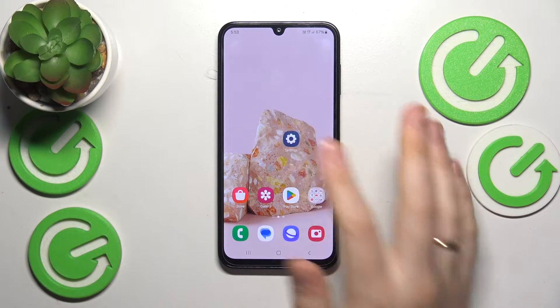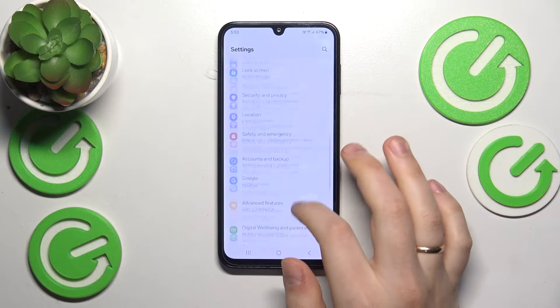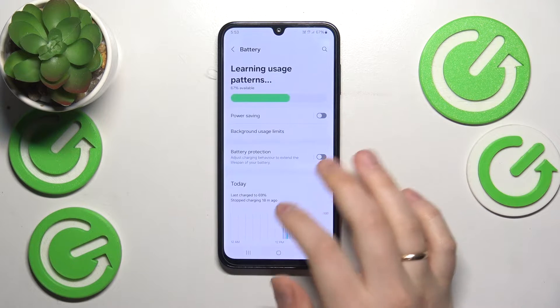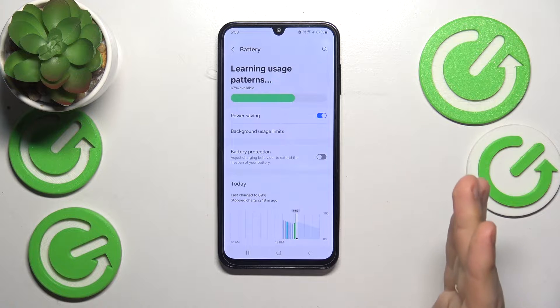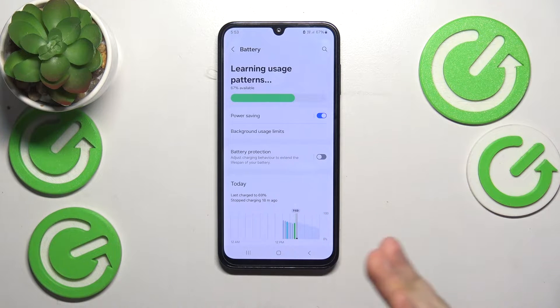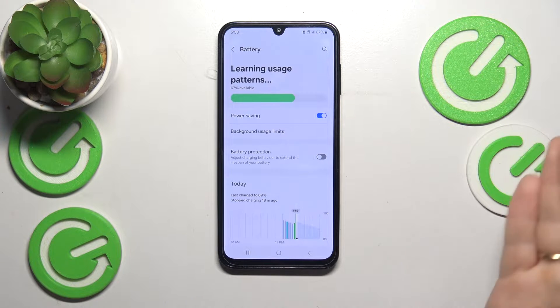In the beginning you will need to launch Settings, then enter the Battery category. We'll first enable the Power Saving mode, since it will reduce the phone's performance expectations and this way your device will help itself cool down.